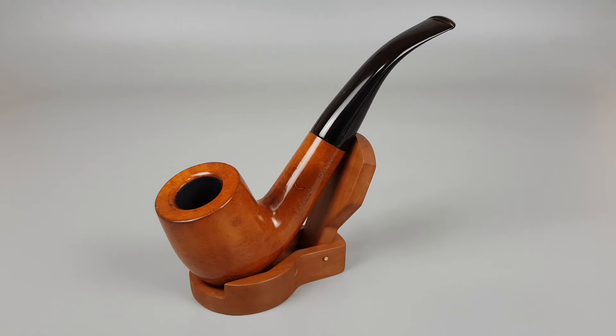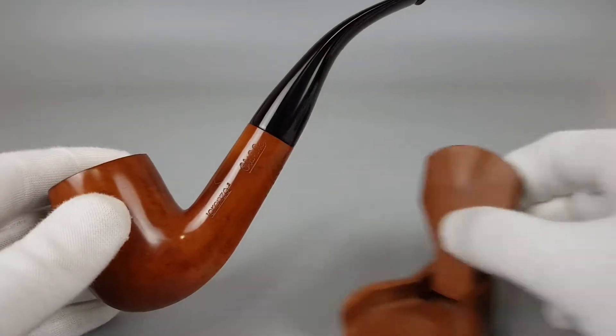Hello and welcome to a new pipe presentation video. Let's have a closer look at this Italian giant, the Lorenzo Old Vic.